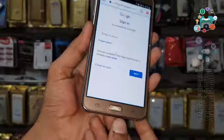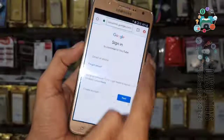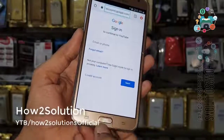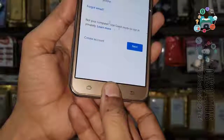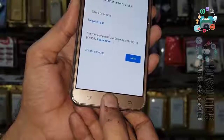Now you can turn off TalkBack by pressing the home button three times. Triple-click on the home key — it will disable the TalkBack settings.